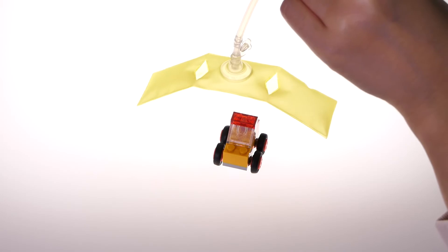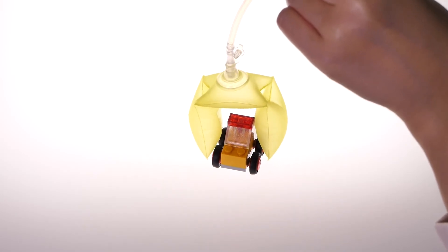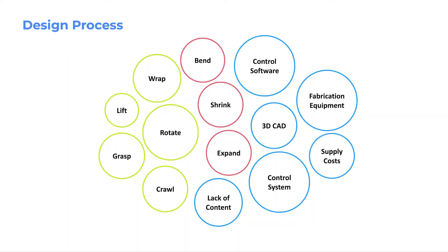A NewBots starter kit can also be used for numerous educational, storytelling, or artistic purposes. In our design process, we used a mixed method comprising interviews and existing product reviews. The green and red bubbles show the behaviors and primitive actions that graduate students were interested in achieving with soft robots, while the blue bubbles show the challenges and barriers preventing them from achieving those goals.